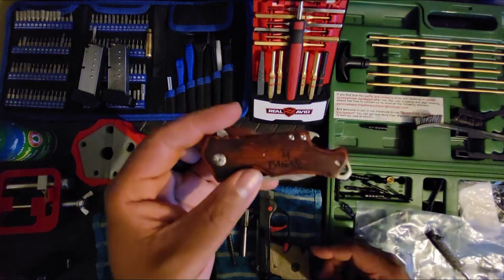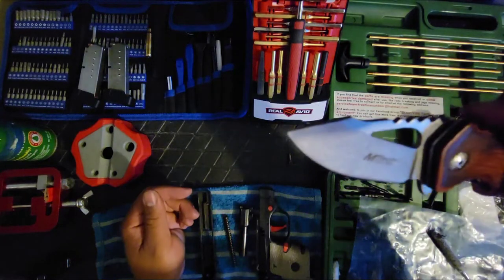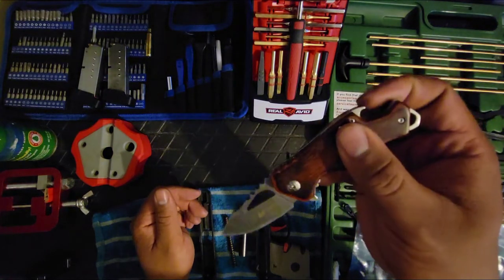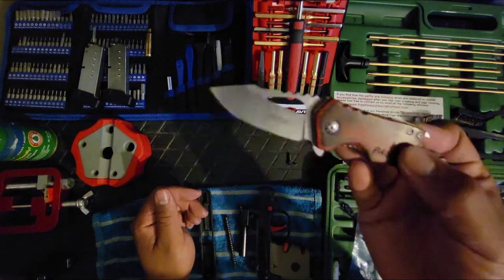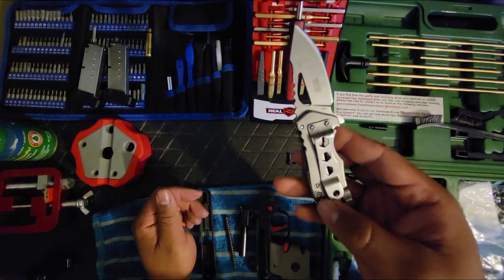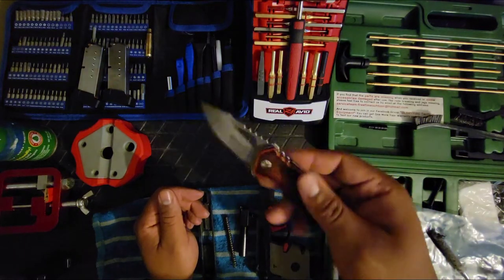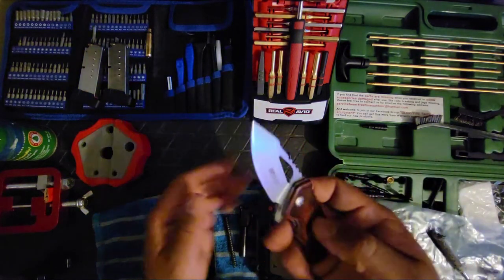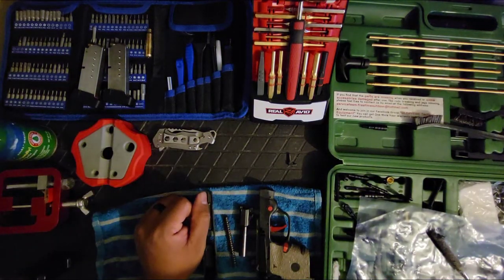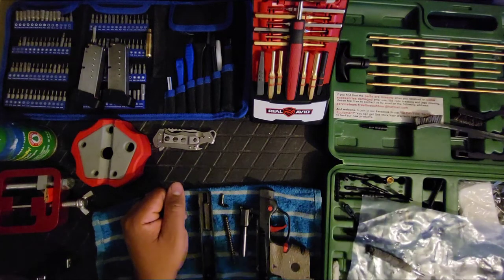Let me show you this cool little knife — I've got my name carved on it. It's made by M-Tech. It's got a bottle opener and a lanyard spot. Nice little secondary carry knife. It's real and inexpensive — I got it off Amazon for less than 15 bucks with the engraving, nice wood finish, sturdy clip on the side. I might get a couple more as gifts.